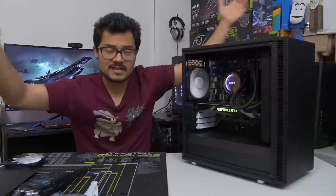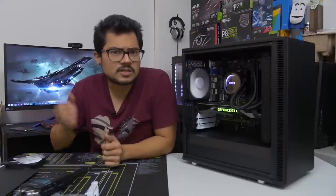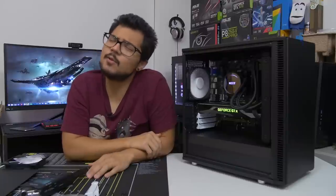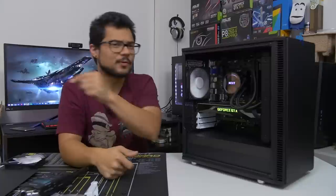That's all for now, guys. Let me know what you think of this chassis. Be sure to toss me a like on the video if you enjoyed it, and subscribe to the channel if you haven't already. I'm Kyle of Bitwit — thank you all for watching, have a great day, and I'll see you all in the next video.